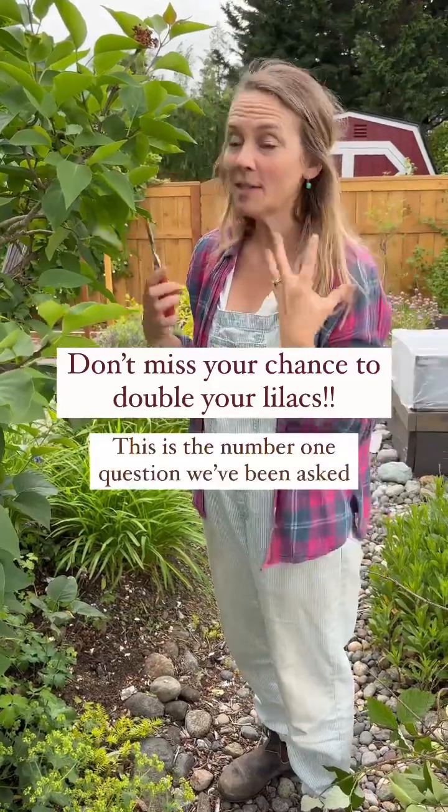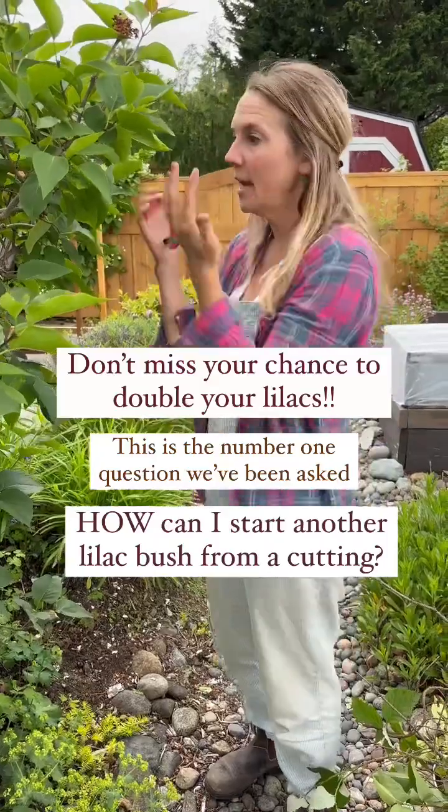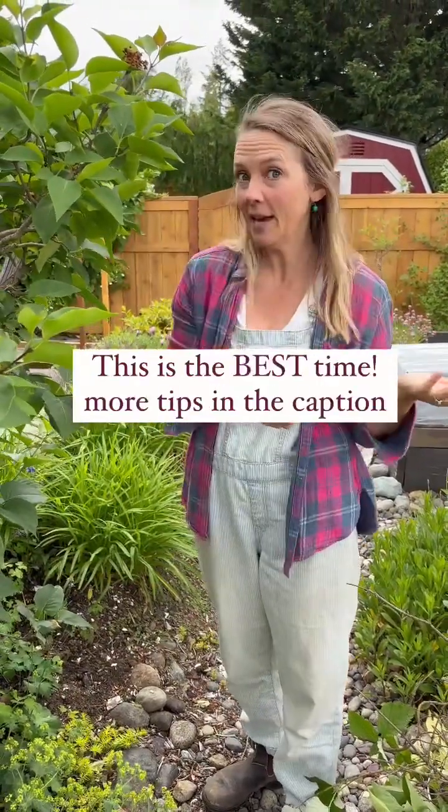The number one question that we get asked about lilacs is how to propagate it, or how to take a lilac plant that's here and then make another one.